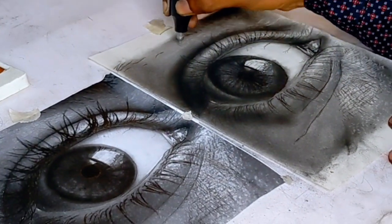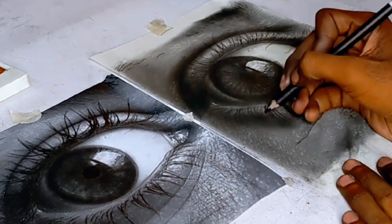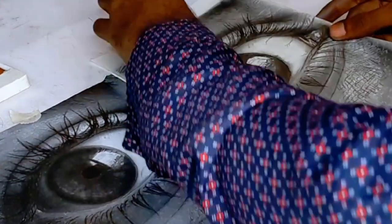After doing everything, go back with your pencil and then the drawing will be ready.